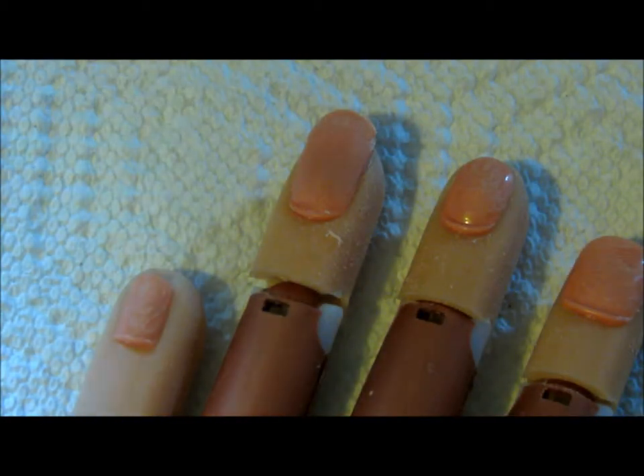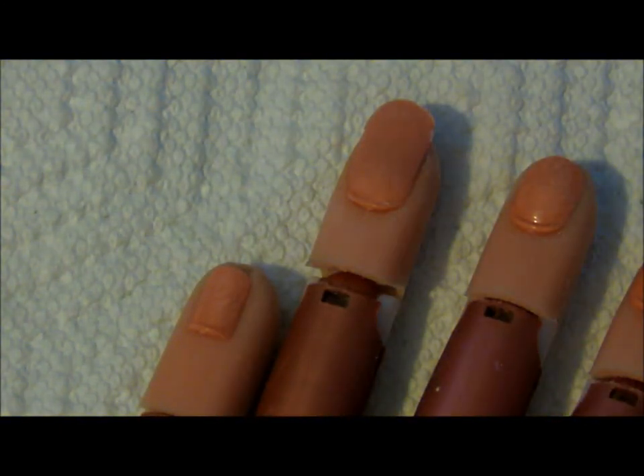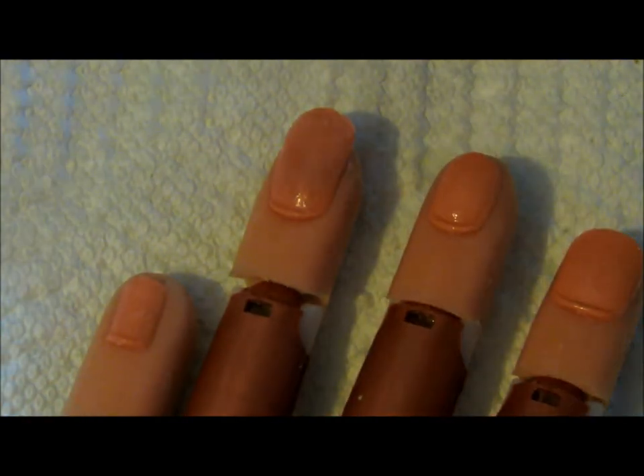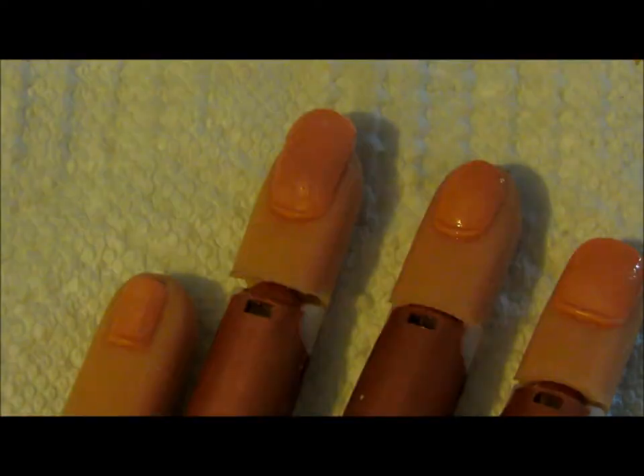All right, so the nail bed has been buffed so it is no longer shiny. There are a few spots but that's all right, this is just for example. After this, what I would do normally is use my dehydrator. This is IBD's nail prep and all you do is just spray it. You don't have to do this on a fake hand obviously, but for the sake of this video I'm going to go ahead and do it. What this does is it completely dries out the nail bed and changes the pH.